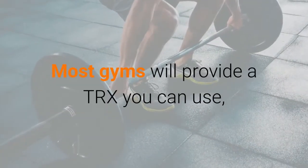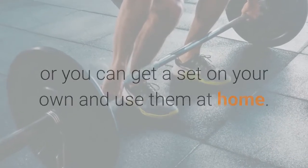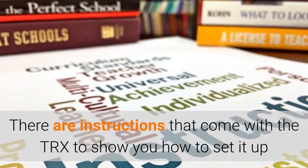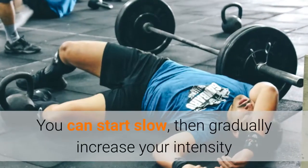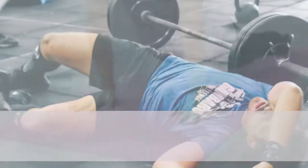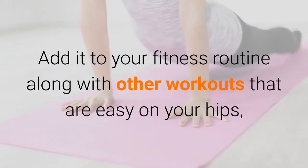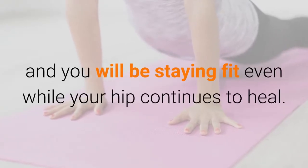Most gyms will provide a TRX you can use, or you can get a set on your own and use them at home. There are instructions that come with the TRX to show you how to set it up and where to use it safely. You can start slow, then gradually increase your intensity as you get used to the workout. Add it to your fitness routine along with other workouts that are easy on your hips, and you will be staying fit even while your hip continues to heal.